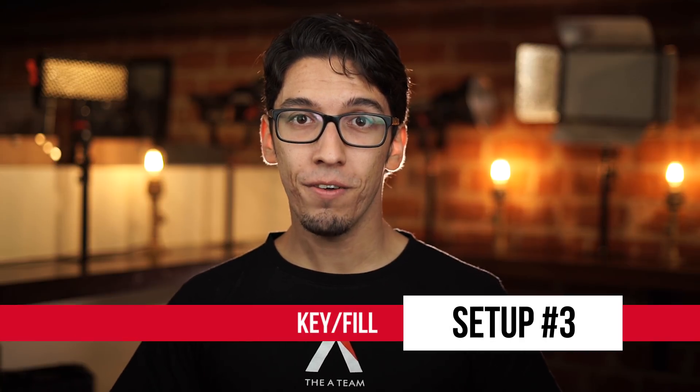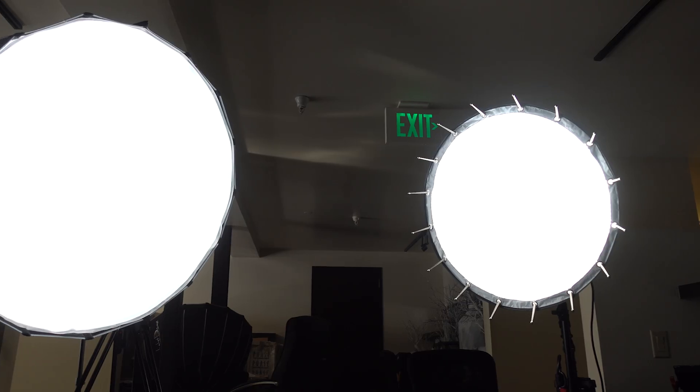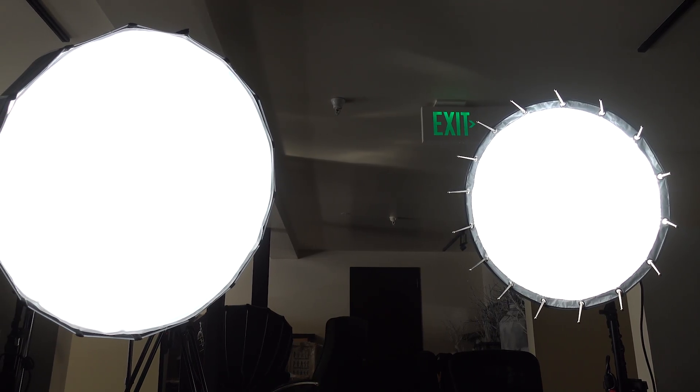Number three, the key fill. This setup is probably the simplest and most like an old school three-point lighting setup. You have two frontal lights and no backlighting. Once you've placed your key and fill lights, you can adjust your contrast ratios to your liking. But since you won't have a backlight to separate your subject from their background, you'll want to try some other method to set them apart, like having them wear something that's a strong contrast in the background color-wise.